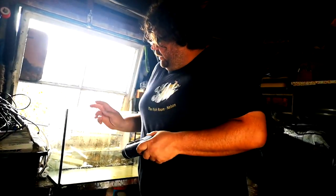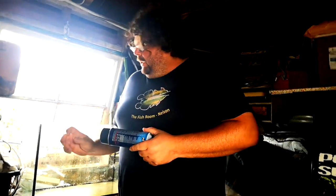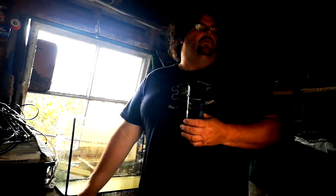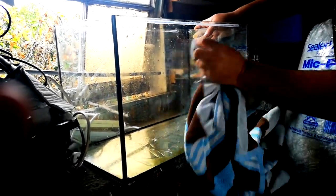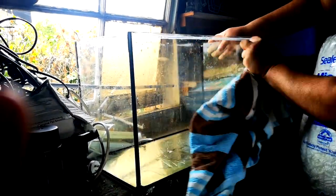We've made our way to Bunnings and grabbed a can of spray paint on the advice of the staff there. I was thinking a roller would be better, but spray paint is going to work better on glass. I'll give it a clean with methylated spirits first and then spray the black on the back panel. This dries really fast and cleans really well.